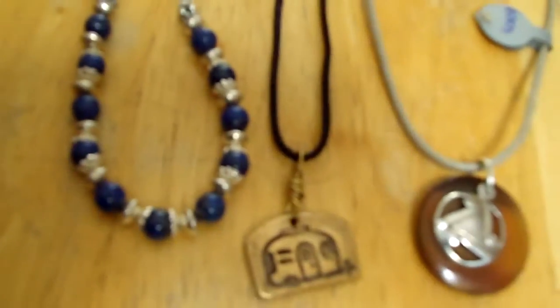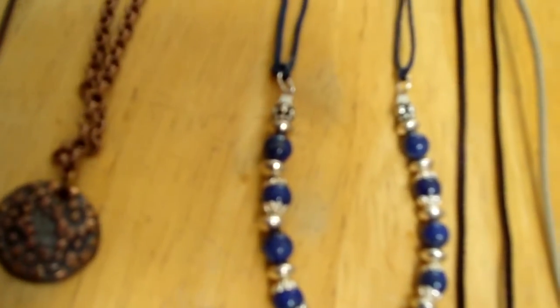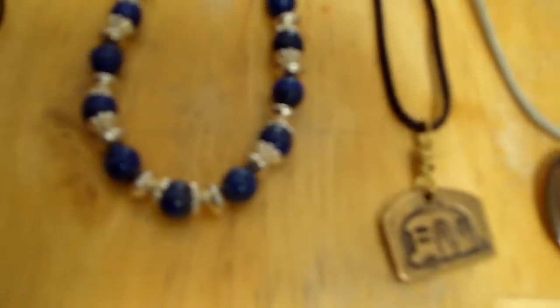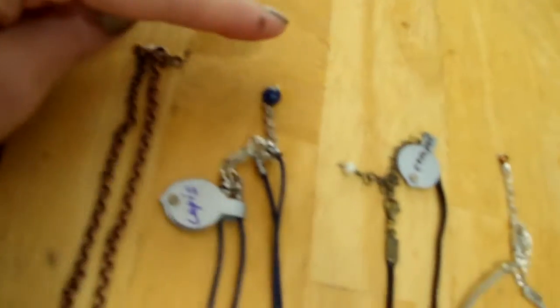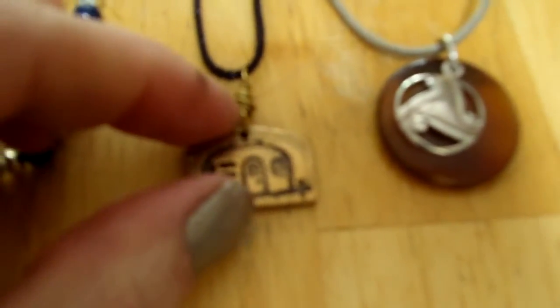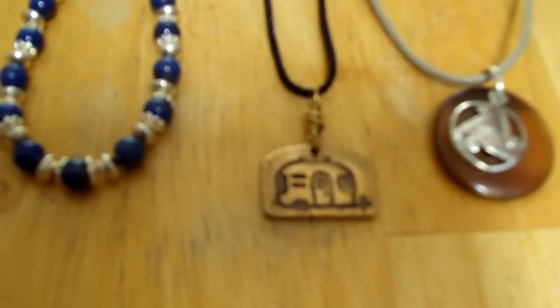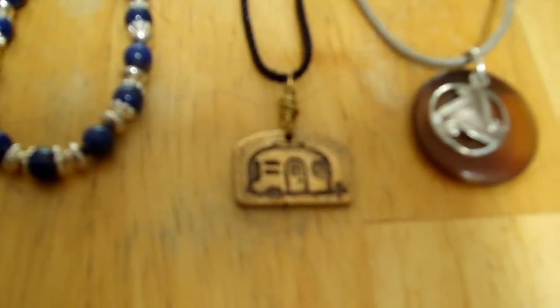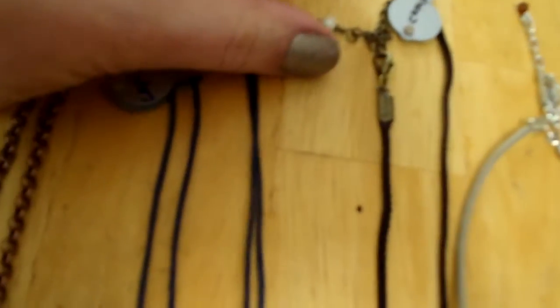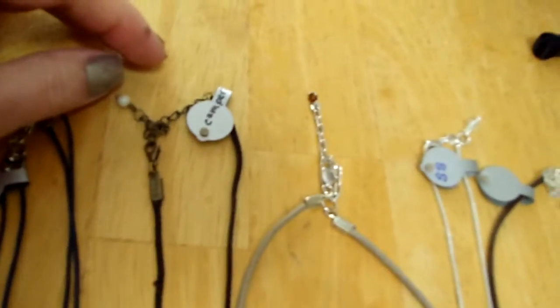I have my lapis double-corded blue necklace. This is beautiful — it has a lot of sterling silver bead caps and beads in it. It's a double strand with a little bedangle at the end, and it's probably 16 to 18 inches. Next to that is my camper necklace — I also made this, it's stamped into metal clay, and it's bronze with a little soapstone ending at the top.